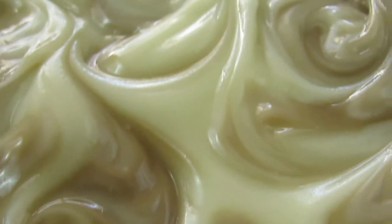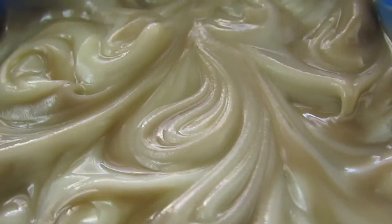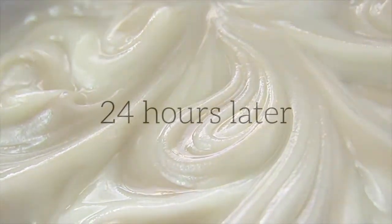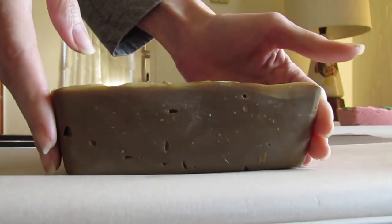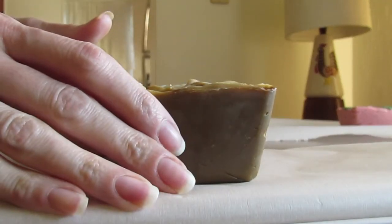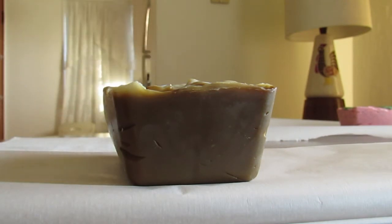Oh yeah, this looks good. And tomorrow it will be ready to drink — I mean, cut. Looking good. Smellin' good. I could not wait to yank this out of the mold. I am ready to cut this coffee bar.